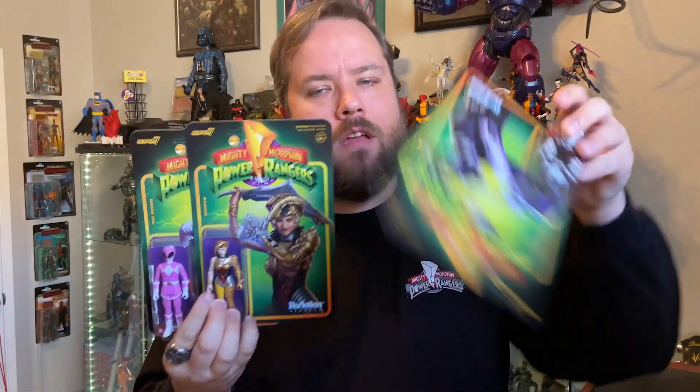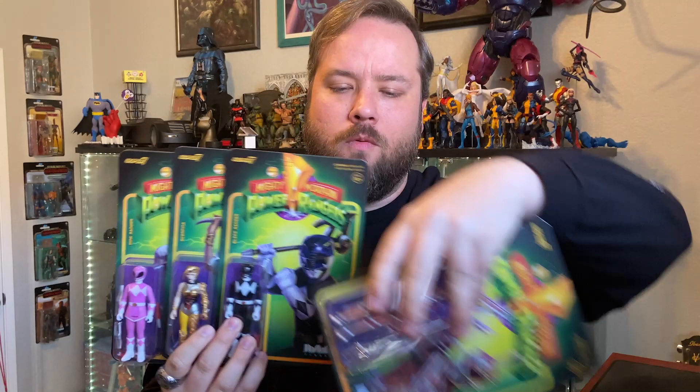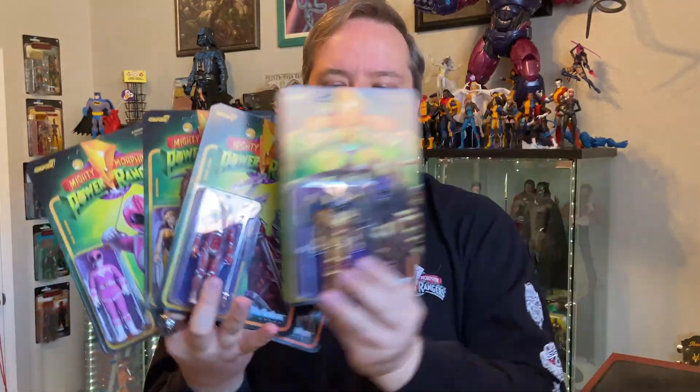And that is it for Mighty Morphin Reaction Wave 2. We went over so much good stuff. We have the Pink Ranger, Scorpina, the Black Ranger, Lord Zedd, Goldar, and last but certainly the most, the Dragonzord. All of these are available right now on super7.com. So go get yours today.